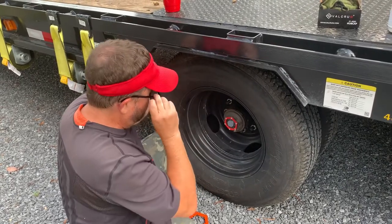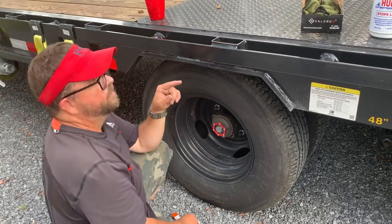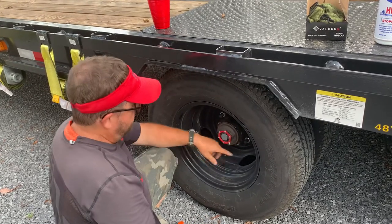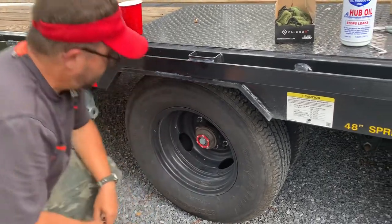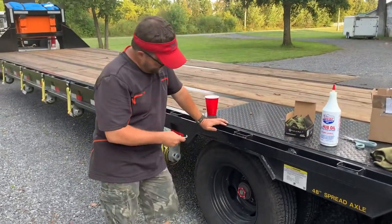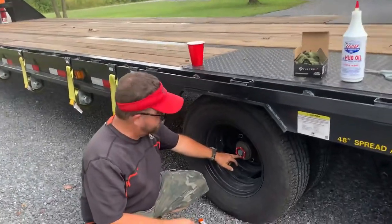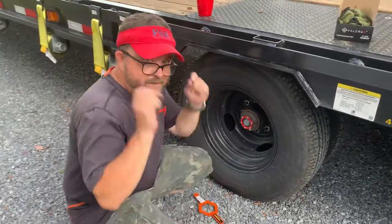I'll ease it back just a little bit to fill it up — it doesn't take a lot of oil. A lot of people jack them up and spin them, but you can just roll it back a little bit and get the fill plug on top. It takes a number five Allen wrench to take that plug out. Fill it up just under the plug hole and it'll be full — that's all there is to it.